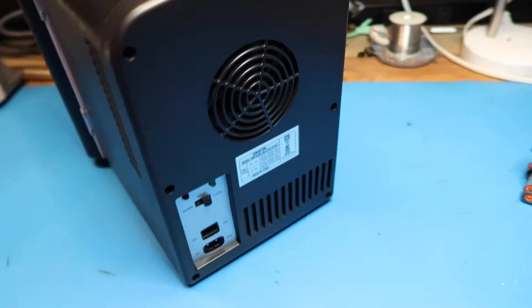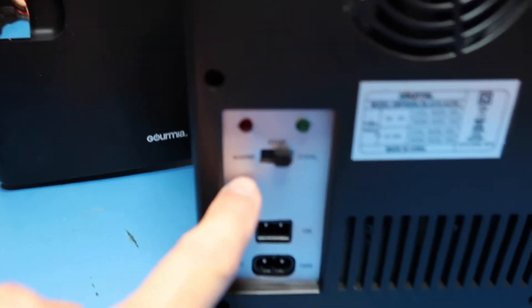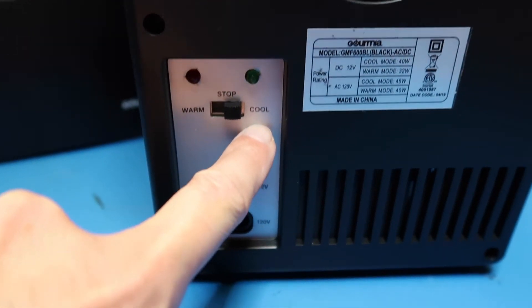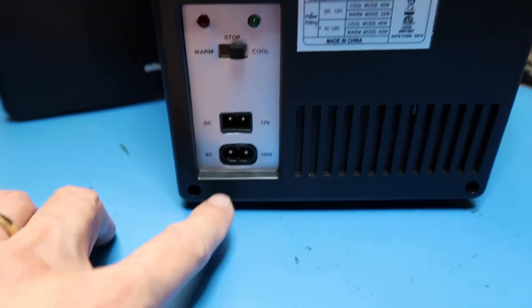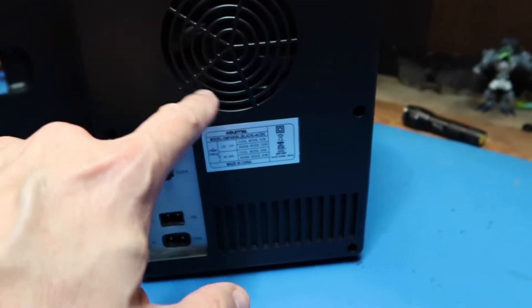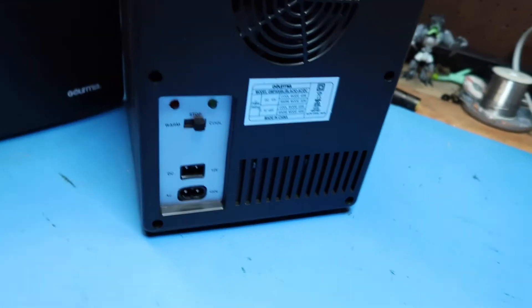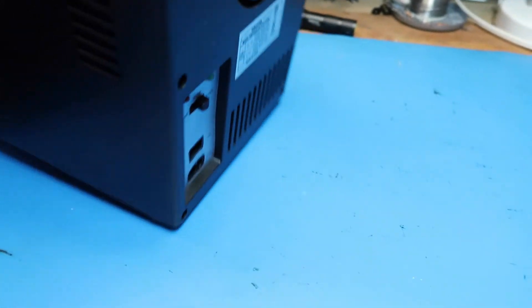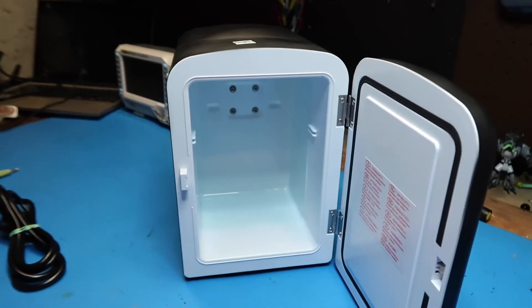Looking at the back, we have our choice of warm or cool. This takes in 12-volt DC here, and the power cord here. There's also a fan and air vent.